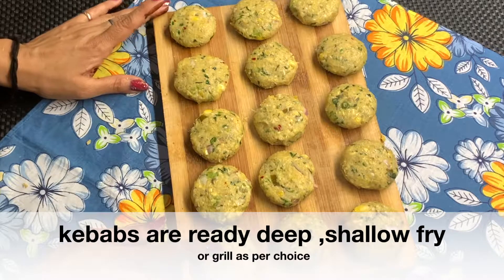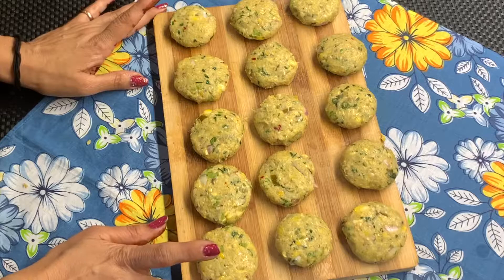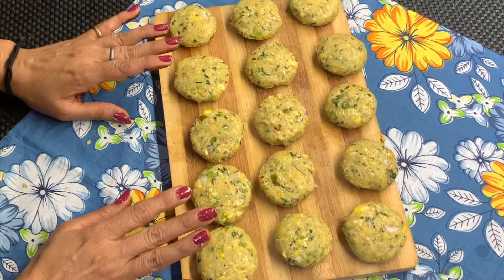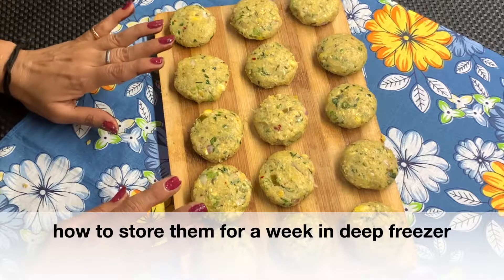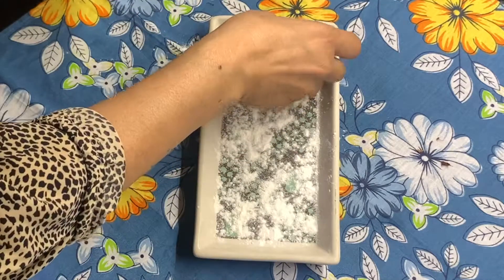You can bake, deep-fry, shallow-fry, or grill them. You can also store them in the deep freezer for more than a week. You can dust a little rice flour on top of the kebabs before freezing them.